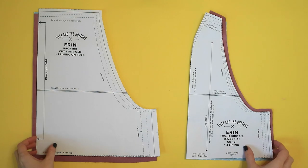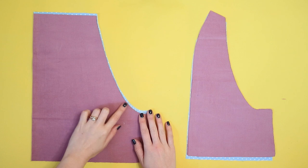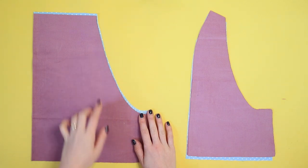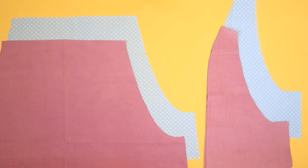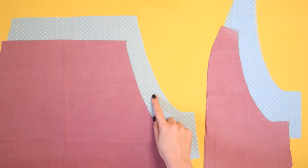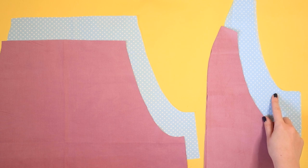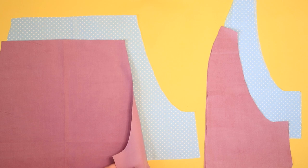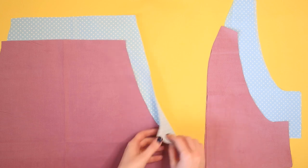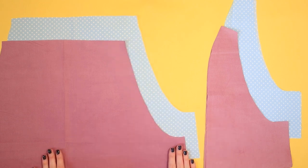Next we'll stay stitch the bodice. Stay stitching in this context is simply a line of stitching close to a raw edge which helps prevent curved edges from stretching out during handling, construction and with wear. For this part you'll need the back bib, the back bib lining, the front side bib pieces and the front side bib lining pieces. If your fabric is on the thicker side like mine, you can use a lighter weight fabric such as cotton for the bib lining, otherwise you can use your main fabric for the lining too.